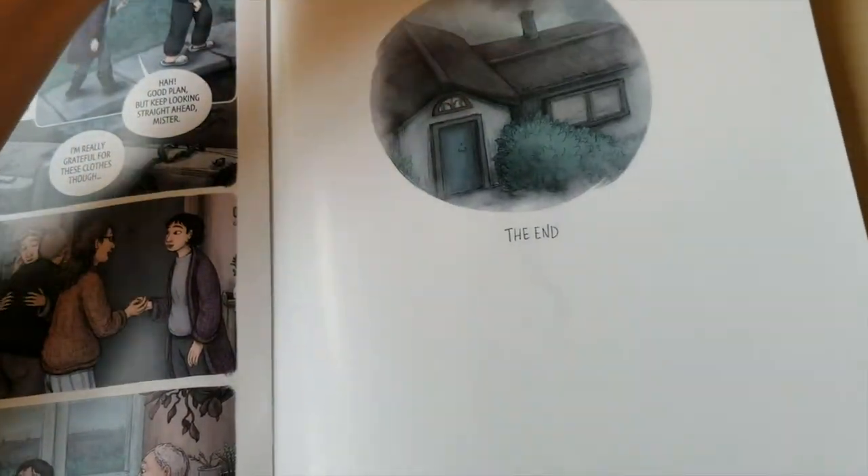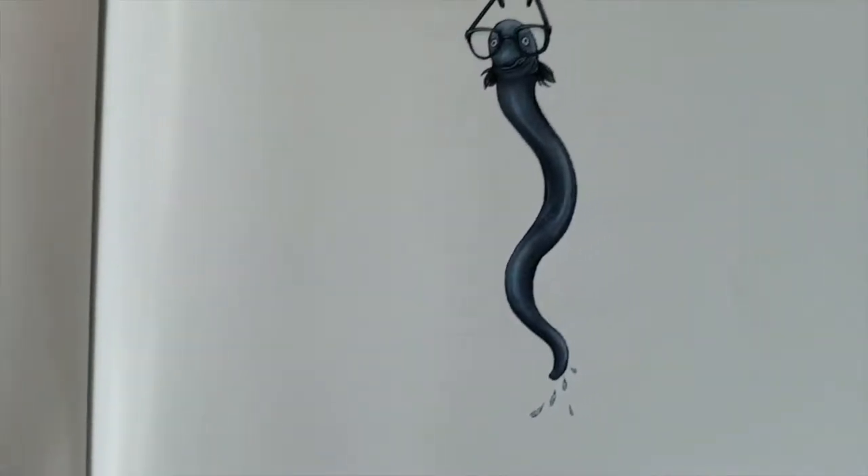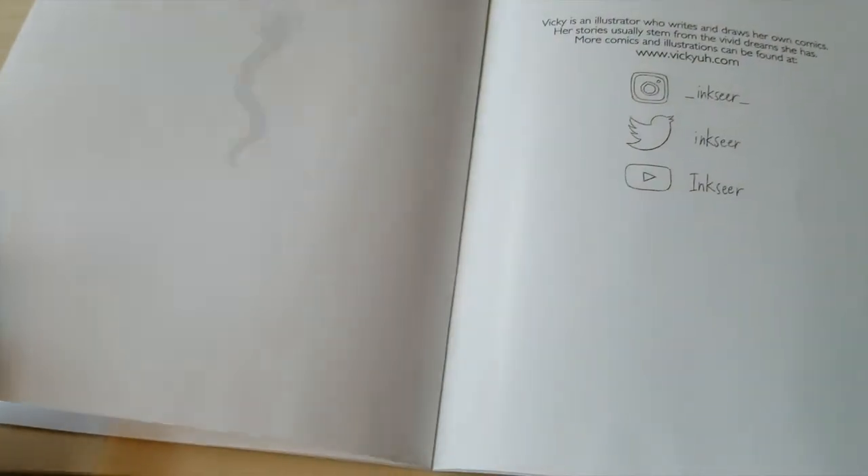The interior pages were printed on 70 pound high bright paper, and personally, I didn't think it was heavy or thick enough. I could see hints of artwork from the other side of the pages.